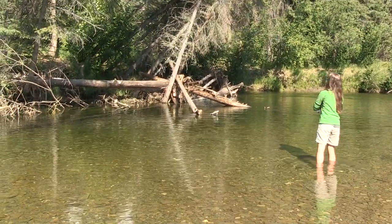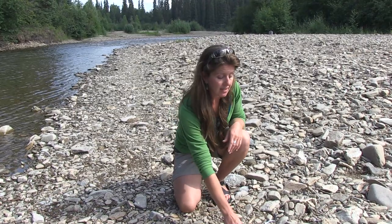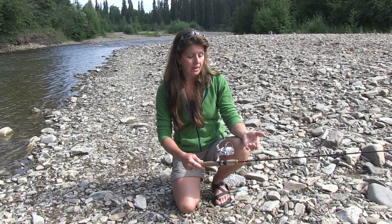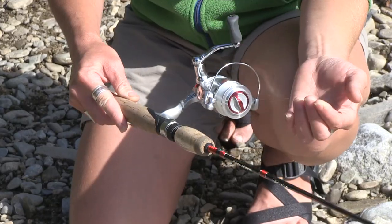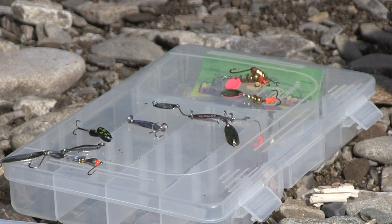Let's take a look at some of the gear and tackle you might need. Grayling can readily be caught on both fly fishing gear or spinning gear. For spinning gear, all you need is a light action spinning rod with four to six pound test monofilament. Grayling bite on a wide variety of tackle — I recommend using spinners, spoons, or jigs.